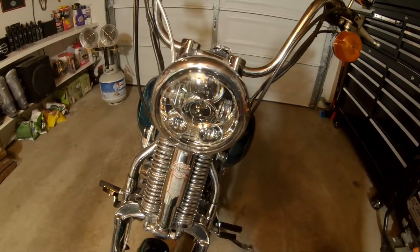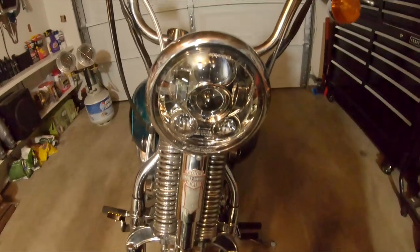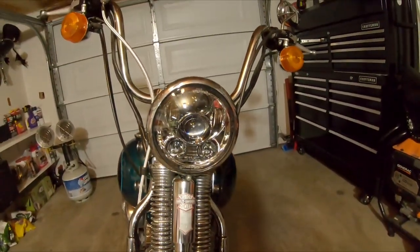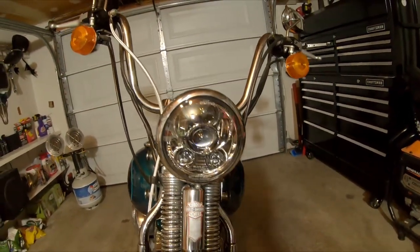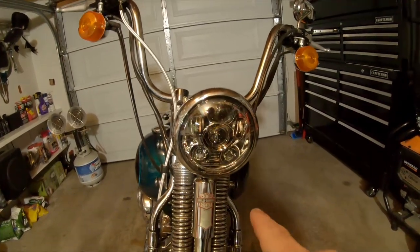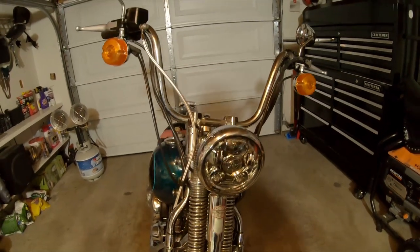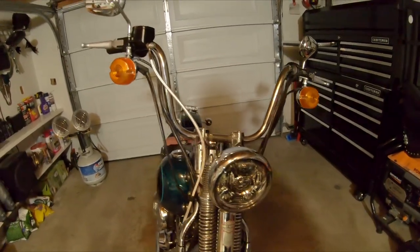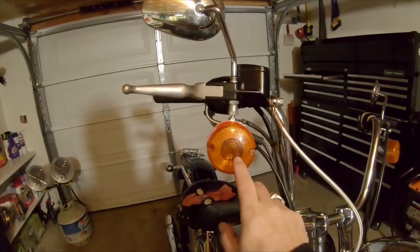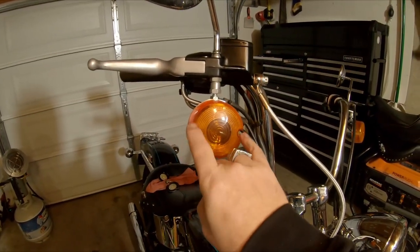All right, headlight is in. Looks good — it was real easy. I almost forgot about the actual retainer ring that's supposed to go around the headlight into the bucket before the beauty ring. That's just me — I forget stupid stuff like that. So moving on.